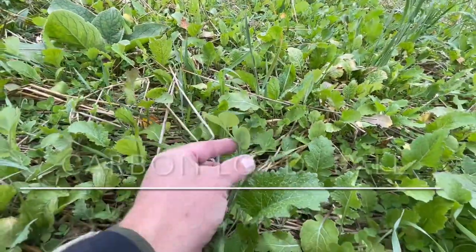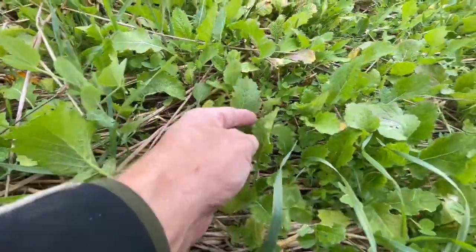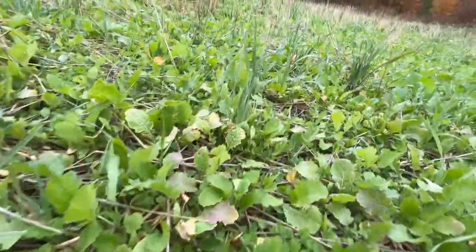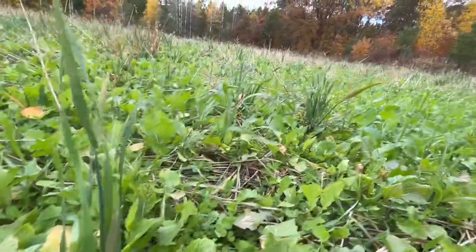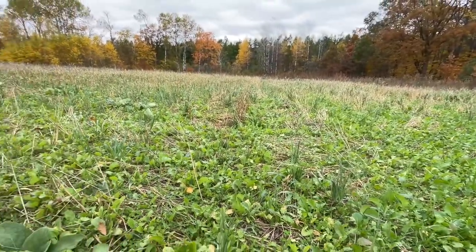As I get down here, I'm seeing peas, different types of clover, brassicas. If I look around here, I'm going to see radishes. I've got a little rye right here growing — I can see it coming up. You can see how this is filling in.